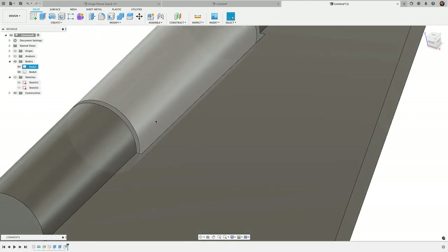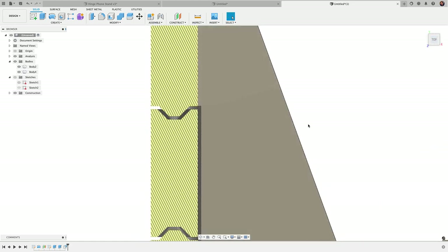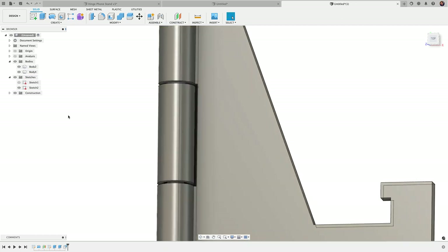Now if I show the cylinder, you can see the little gap in there that allows it to turn. With a section analysis turned on, you can clearly see that gap — this is really the key to getting print-in-place prints to work.